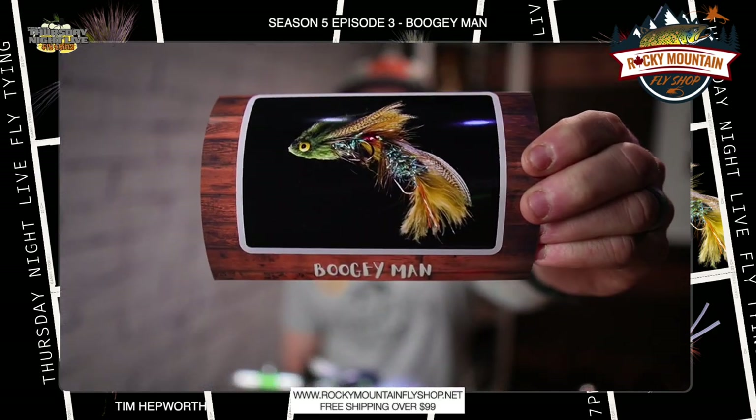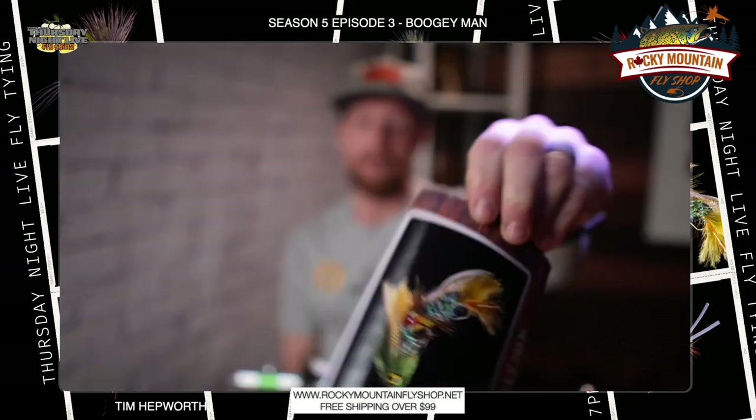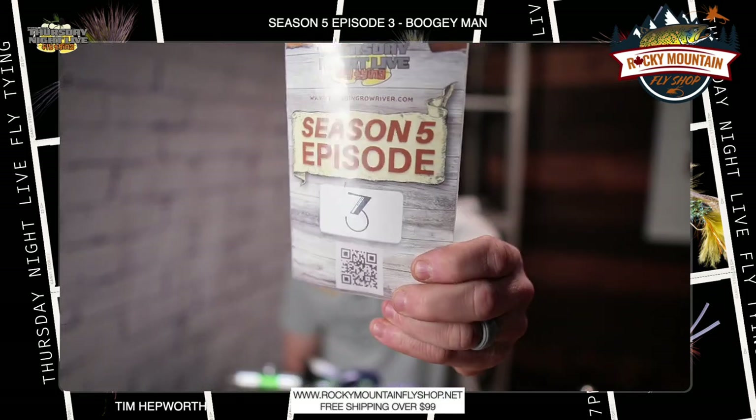Hey everybody, it's Tim Hepworth here with Fly Fishing Boviver Outfitters and Thursday Night Live Fly Tying. We are doing another quick tie today — we're going to be tying up the Boogie Man Awesome Streamer. This quick tie is brought to you by Rocky Mountain Fly Shop. We are tying from our kits, Season 5, Episode 3.